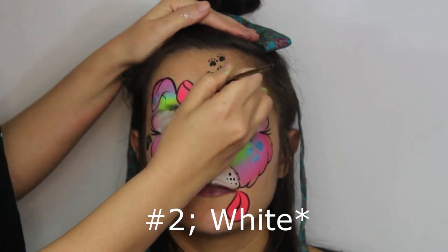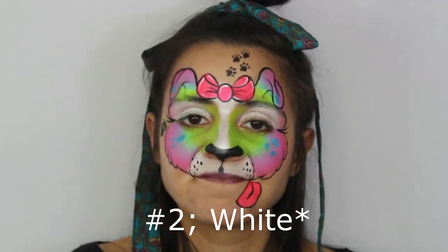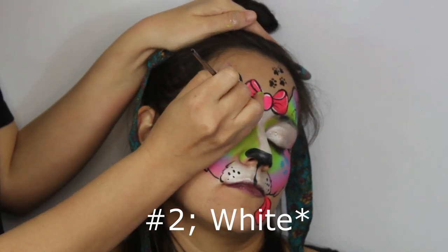And lastly, with the number 2 brush outline your entire puppy in white. This gives it a nice finished look, bringing the whole piece together.